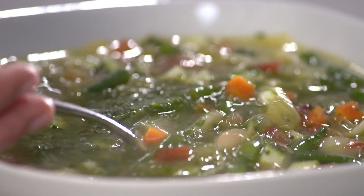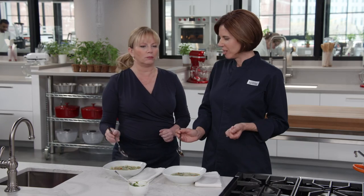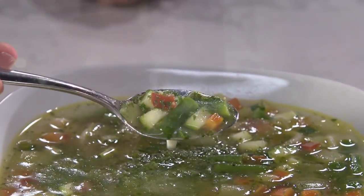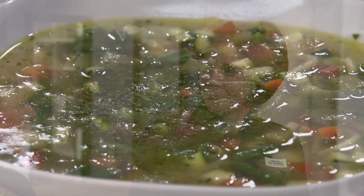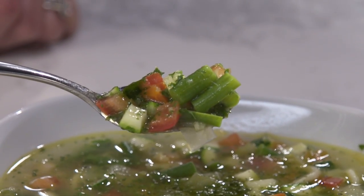Every bite is a bonanza — pasta, zucchini, green beans, carrots, leeks, everything together. It's so fresh tasting with the basil and garlic from the pistou. It's brothy, not muddy. Many vegetable soups get too tomato-heavy, but this one just has a little bit of tomato adding brightness without overwhelming the whole thing. The pistou totally makes it.